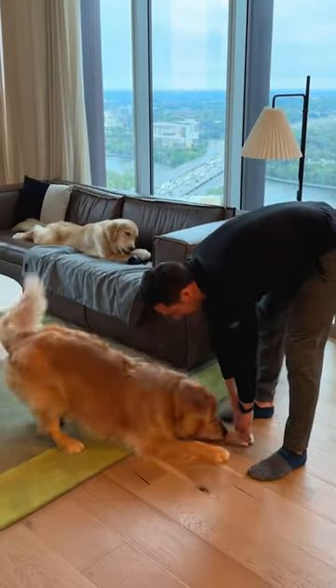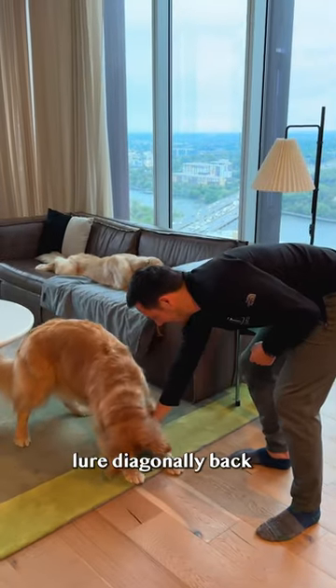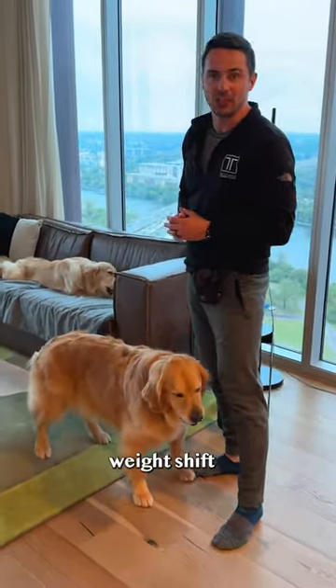How I taught Ellie to bow. Step one: take a treat and lure diagonally back. Yes! Mark and reward in a standing position for the slightest weight shift.